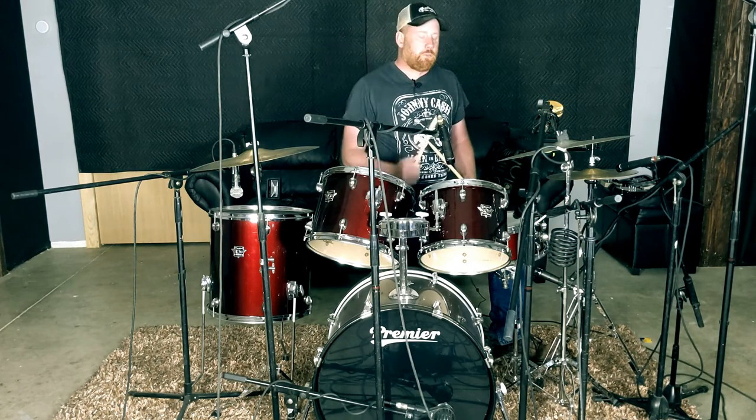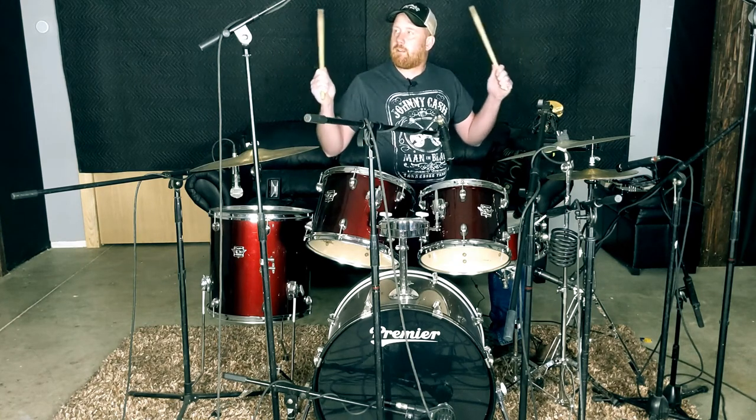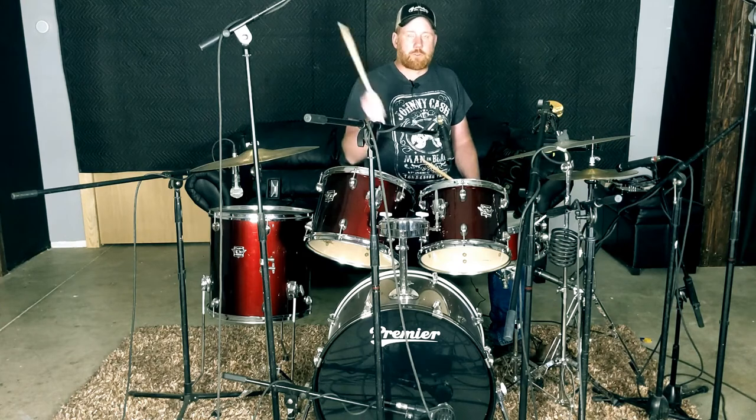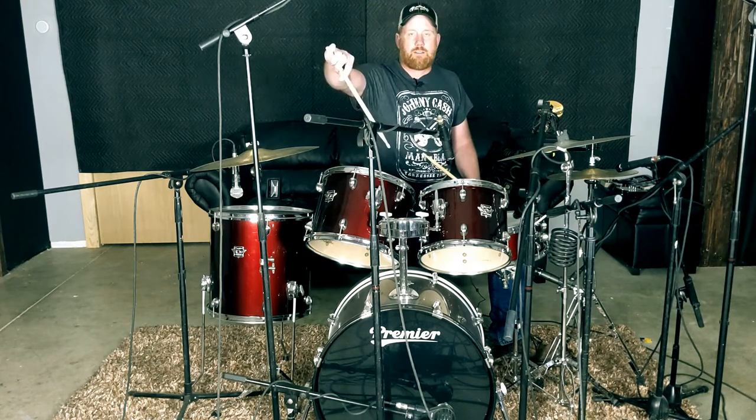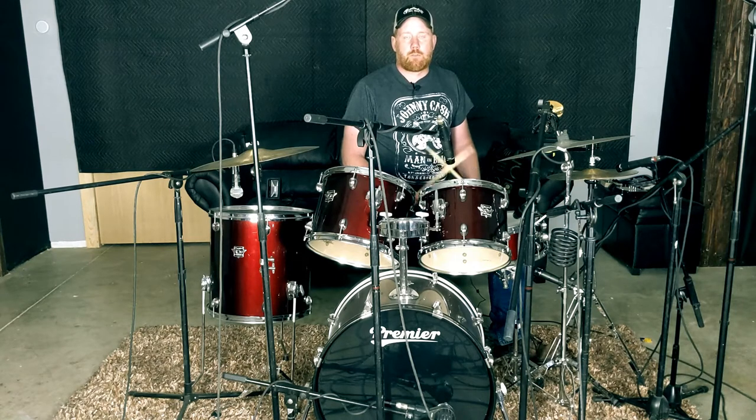It's recording now through Reaper. I'm here in my studio — I don't know if you can hear, but it's very reverberant, a lot of echo. We'll see how it goes. We'll start with a kick drum, a D112 there in the front. We'll give it a couple good hits so we can pick the best one.